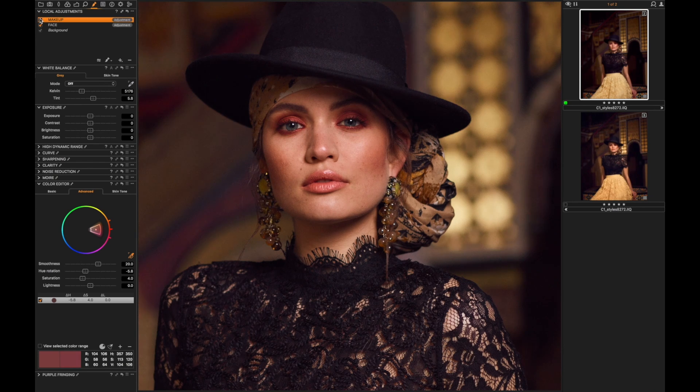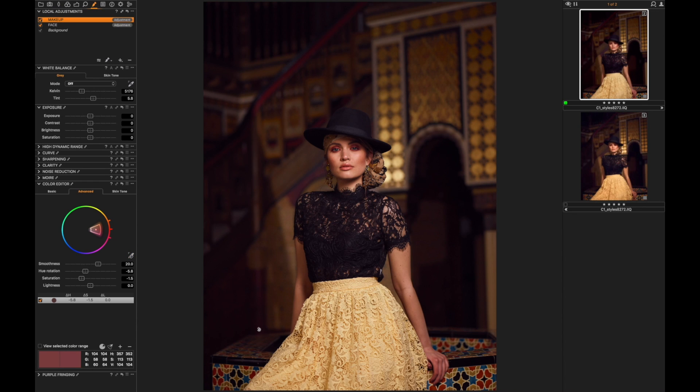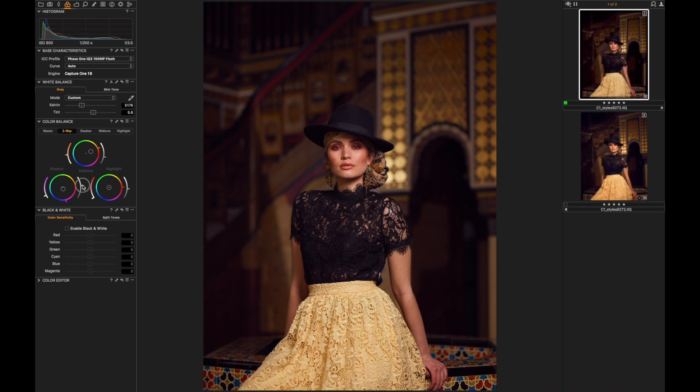Let's check what we did — I can even decrease that slightly. One of the last things I'd do is definitely straighten the image, because the angle seems slightly off. Yes, that's much better. Now it's really just finishing touches — I feel I should open up the shadows a little bit. I really hope you like what we've come up with, and I'm looking forward to seeing what you guys do with it.